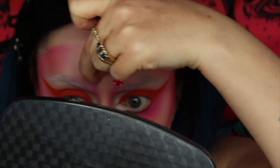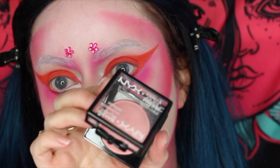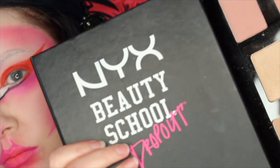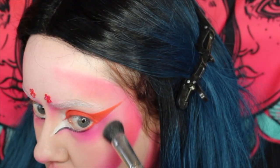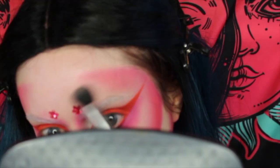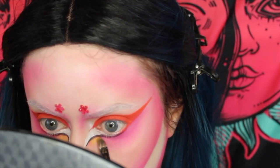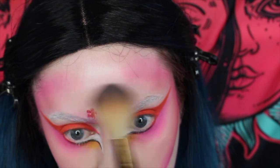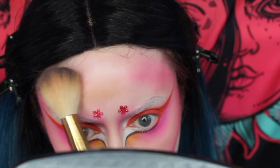I went through my brows with the NYX Jumbo Pencil and added a little bit of pink to the inner corners, then I'm adding these cute little flower gems. I'm blending some baked blush into the middle area and then going over that with a highlight from the Beauty Dropout palette. From the Ultimate Brights palette I'm taking a really bright yellow and adding colour into the inner corner area. Then I took a gold shadow and blended that into the centre of the forehead just to add a bit of colour.